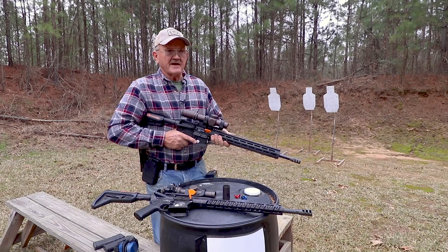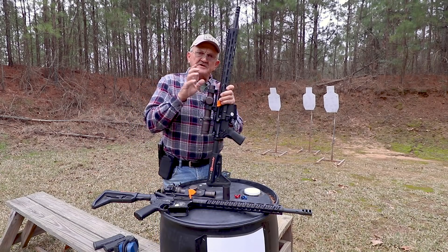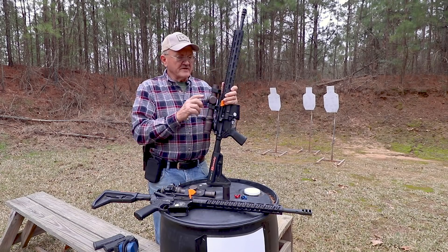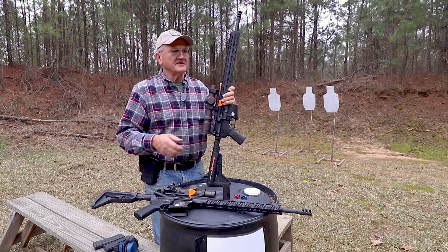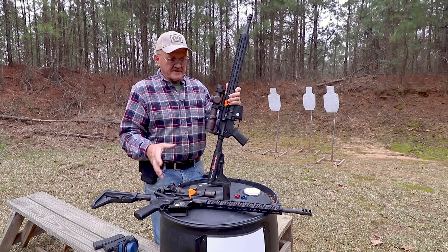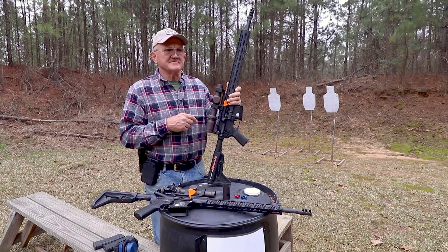It's just a spectacular scope. What you'll probably see me use at a competition: if it's an accuracy-oriented three-gun stage, I'll probably have one of these on an upper, and I'll have another upper with a 1x6 on it. So both great optics — different features for different applications to the game.